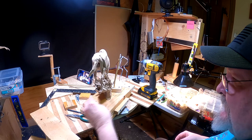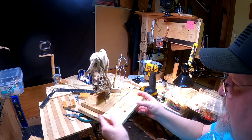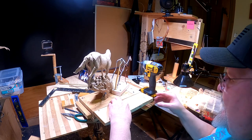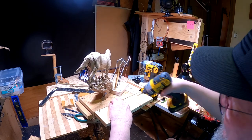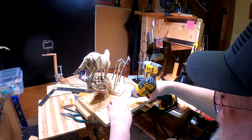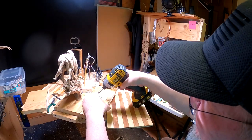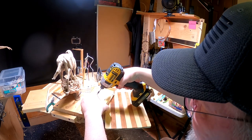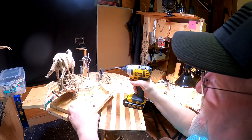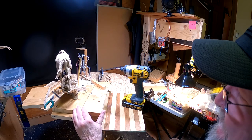Here we go — whoop, there goes my screw. Get the straight edge on it. Okay, I'm going to try this again at a different angle. Much better — should have thought of that before.